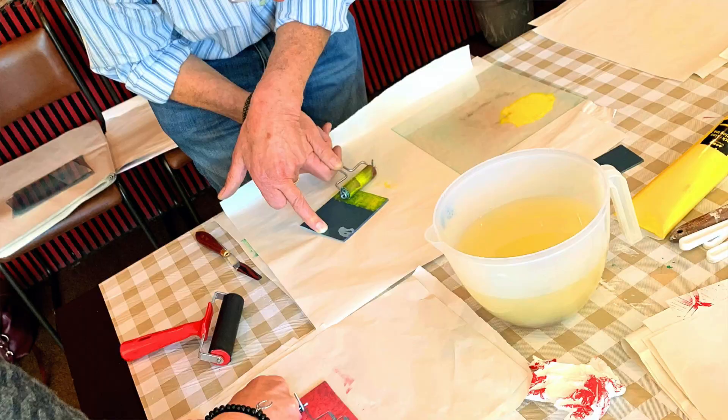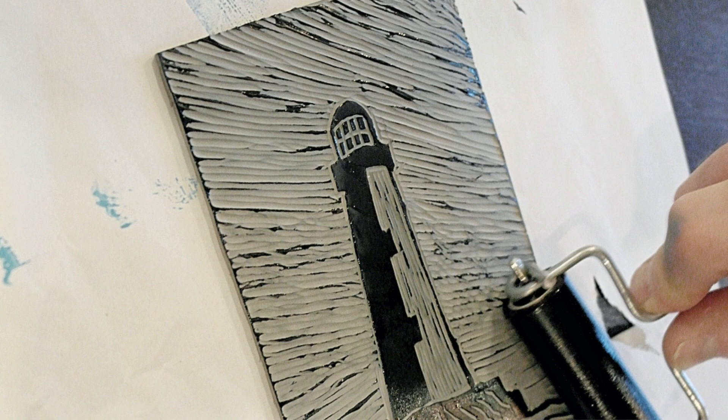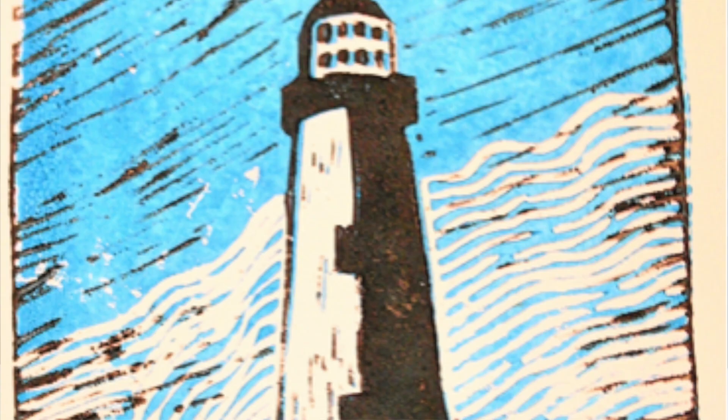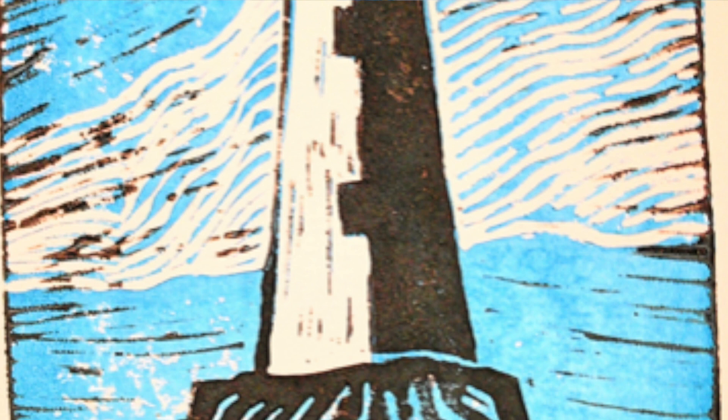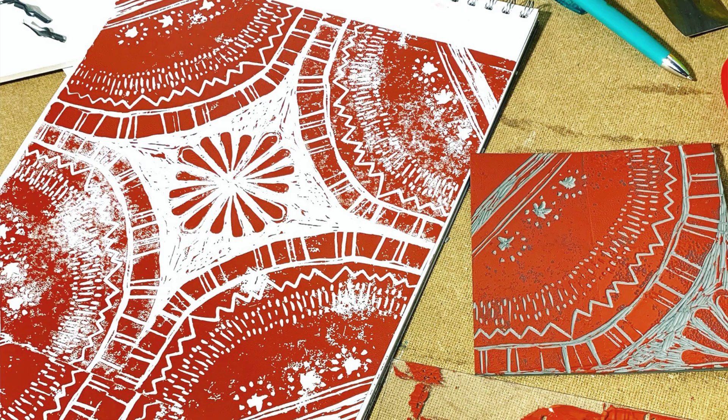So enough about me — what is linoprint? Well, linoprint is relaxing. It's mindful and intuitive in the sense that you can do this whilst you're chit-chatting or watching TV or something like that. It doesn't involve the super concentration and focus that you might get with other artistic activities. And overall it's fun — it's really accessible to all abilities.